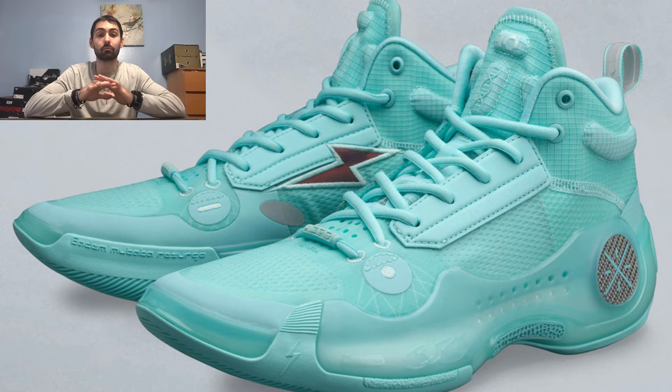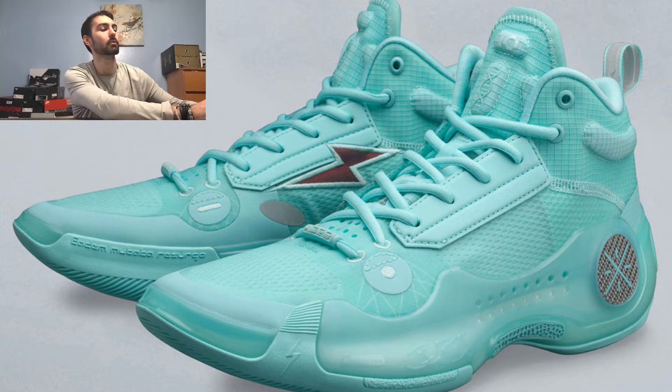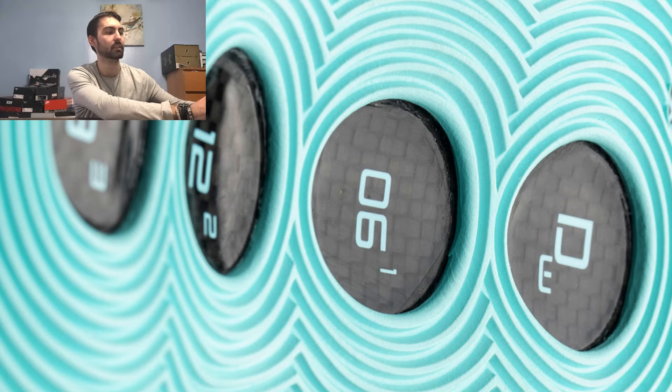Coming in at number 6, I have the Mint colorway, which looks really fresh and clean. It is completely minted out across all the materials as well as the plastic on the medial side. The lightning bolt on the medial side is iridescent, giving a nice reflective hint. You get the same chrome reflective look on the pull tab in the heel with white padded stitching. The rubber outsole is also minted out, creating a nice contrast with the exposed carbon fiber shank plate.